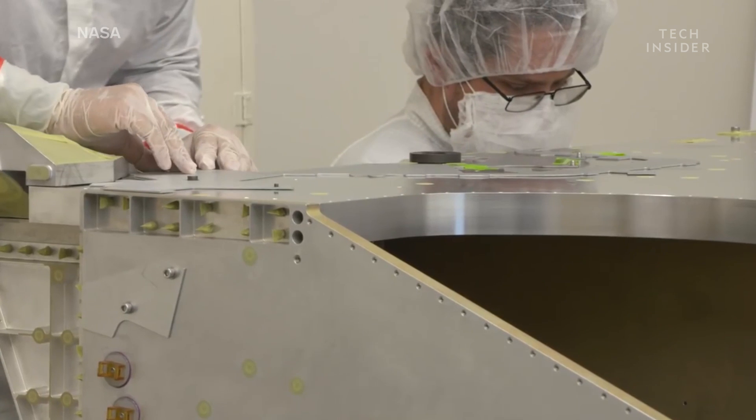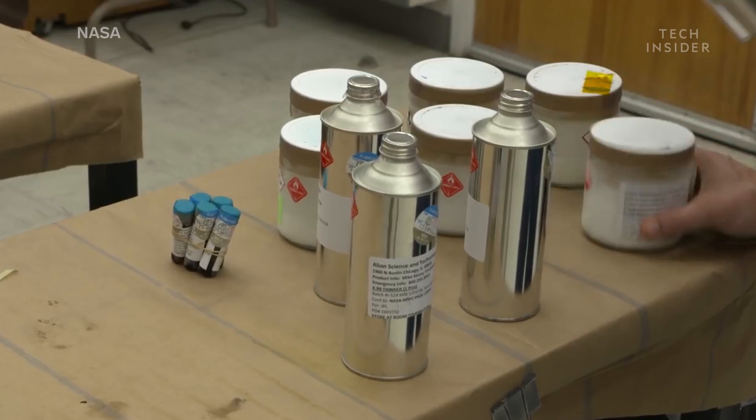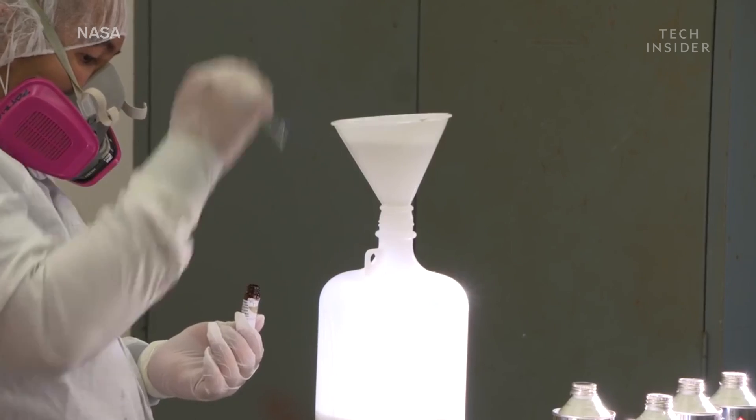The rover begins as shiny aluminum that is then painted white to reflect sunlight and help the rover from overheating. Unlike the paint we put on cars, this paint is far more durable.